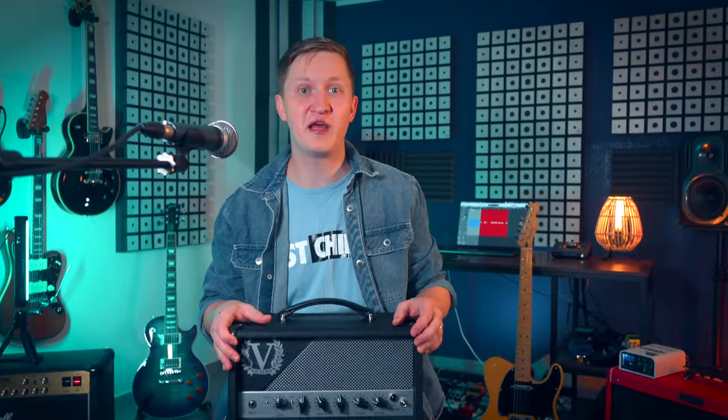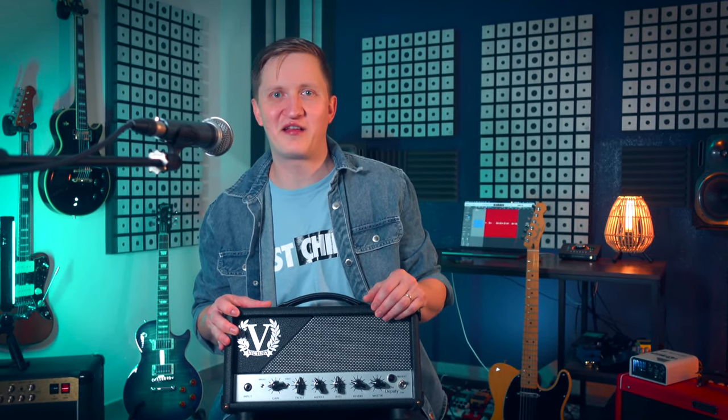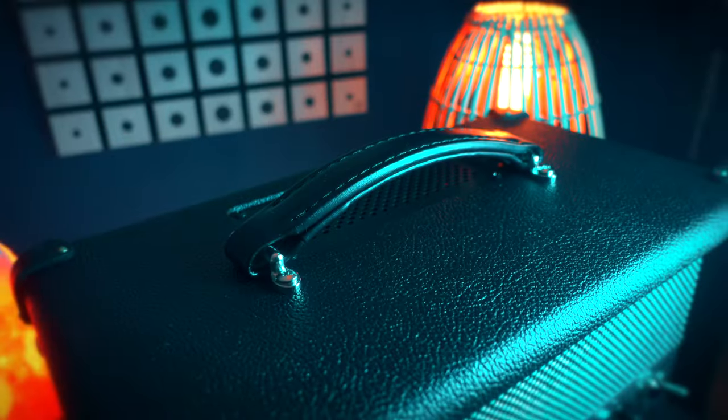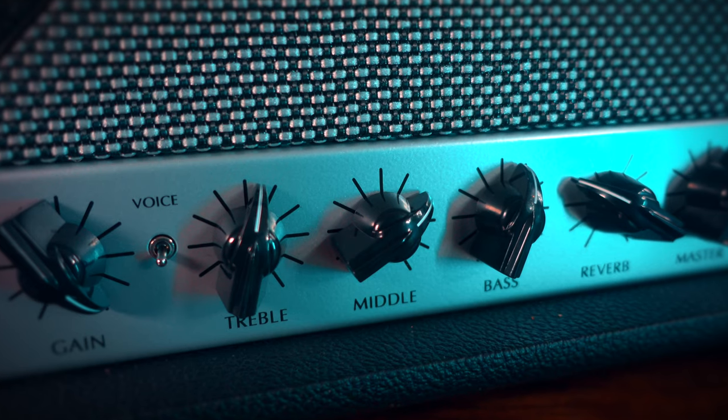Right out of the box, the Deputy commands attention. Its design has a not-too-classic aesthetic but with a modern twist — it's minimalistic but very elegant. The build quality is exceptional. From the tolex to the control knobs, everything feels premium.